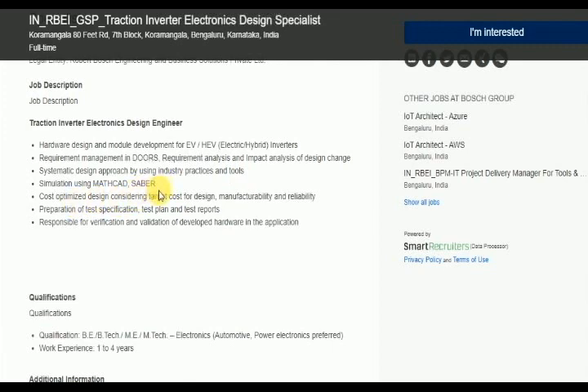Tools include MathCAD, Saber, and Design Consideration, Target Cost for Design.